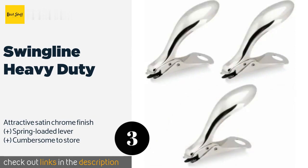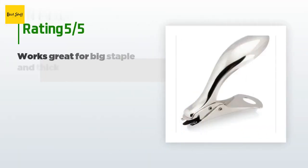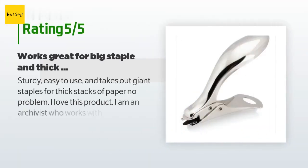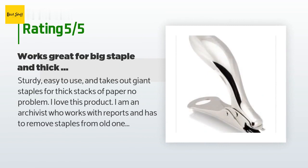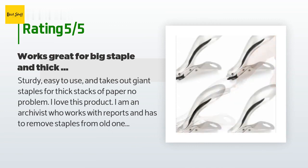This product is available on Amazon for nine dollars — check out the link in the YouTube description below. It has an average of 4.5 stars from more than 509 customer reviews. A customer said: 'Sturdy, easy to use, and takes out giant staples for thick stacks of paper — no problem. I love this product.'